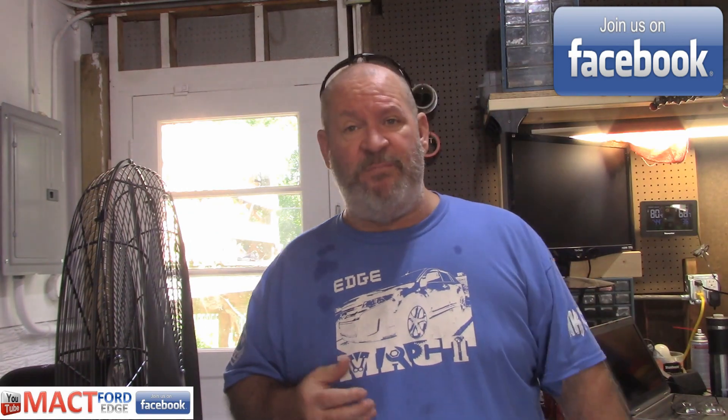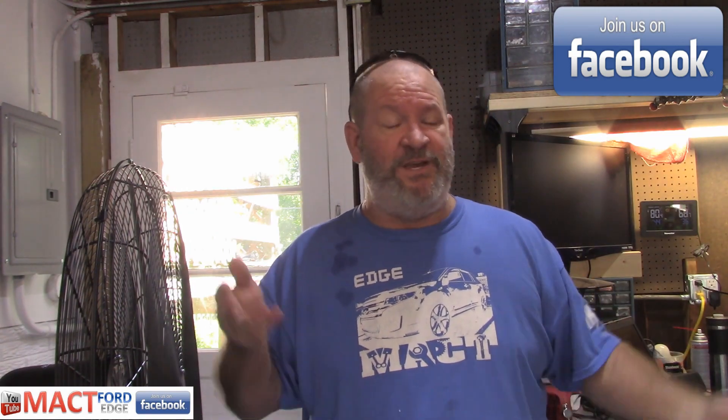That's my opinion on it, folks. If you disagree, put it down below. Join Mac T Ford Edge on Facebook — we can discuss it all day long.